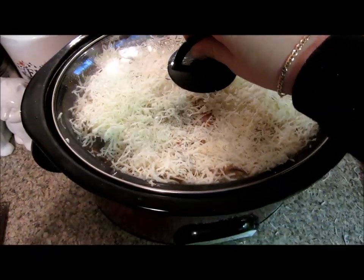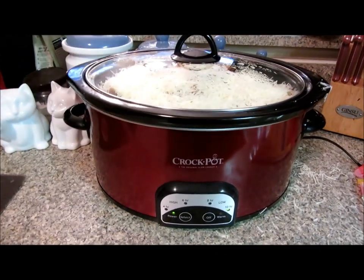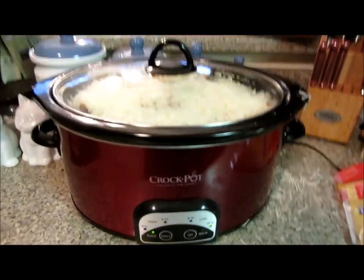I'm going to put the lid back on and let the cheese get all gooey, and make a quick salad and put some garlic rolls in the oven, and dinner is served, my friends. It smells amazing and I can't wait to taste it. I'll be back to show you what it looks like plated up.